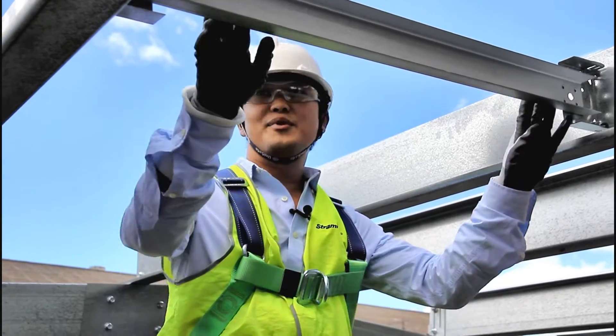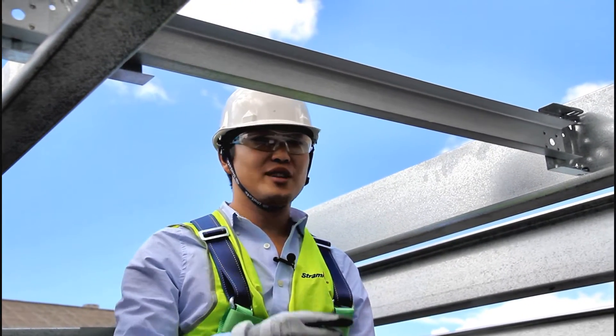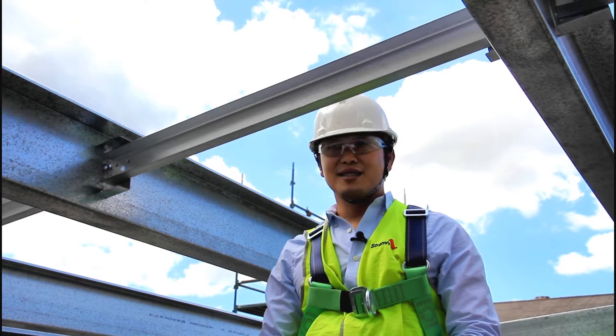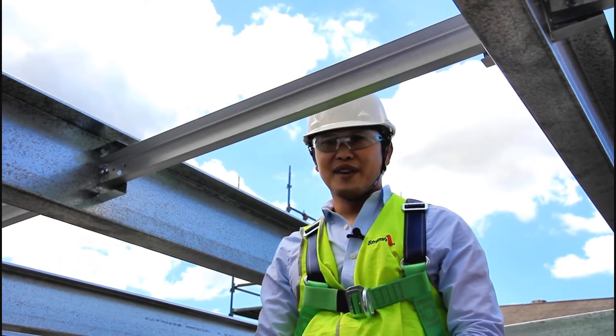Occasionally you may need to remove a length of bridging from within a run of bridging. You can look at the system and find out which way the bridging had been installed — that is up or down the slope. You could then go to the finishing end of the run and disassemble it in reverse order until you reach the bridging you need to remove. However, there is a faster and simpler way.